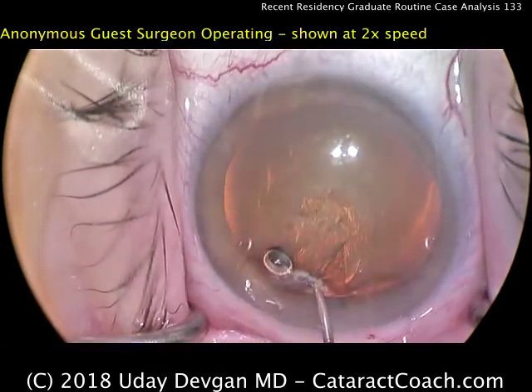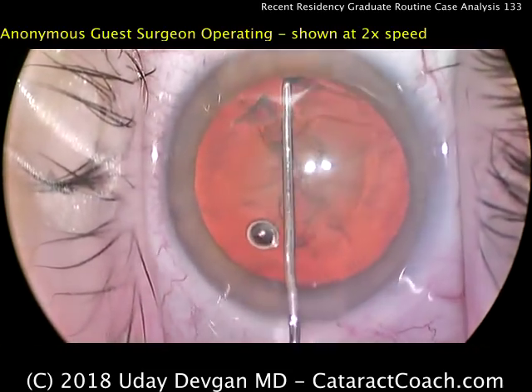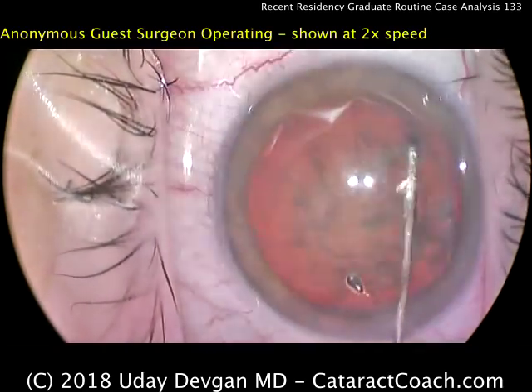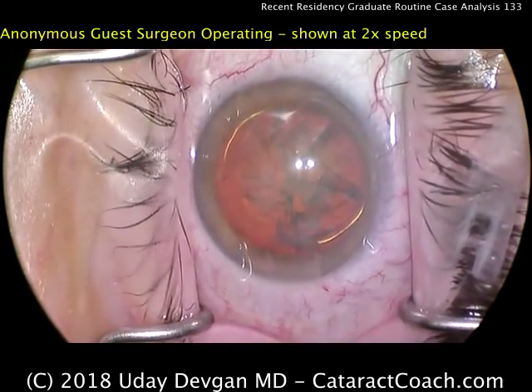Hydrodissection — a special cannula is being used here. This cannula can sometimes help reach the various angles around. There's a good rotation being done. Not my technique of hydrodissection, but certainly effective. There's also a little golden ring of hydrodelineation as well.